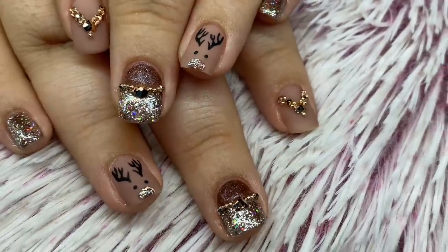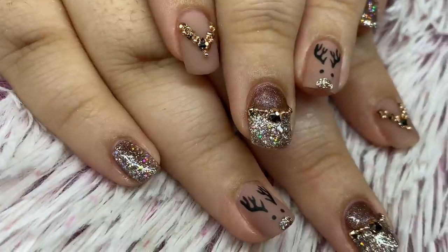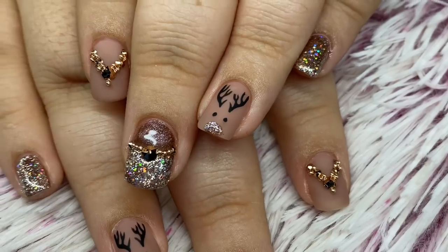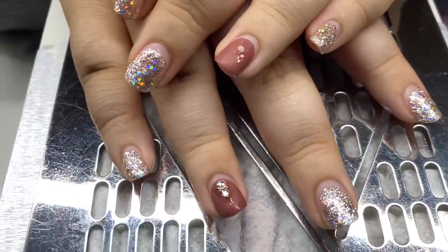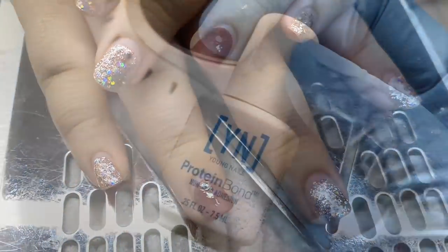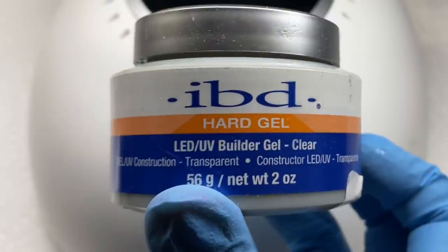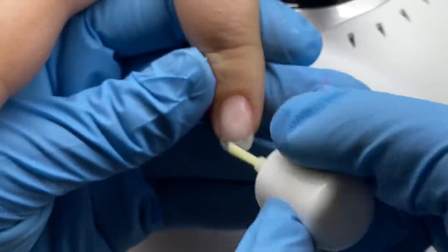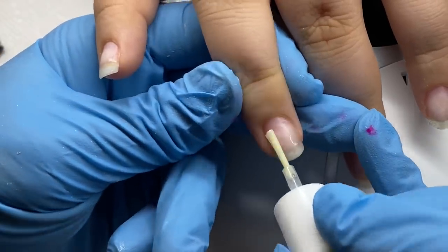Hello everyone, welcome back to my channel. In today's video I'm going to be showing you how I achieved this cute little reindeer set for my little sister. This was her previous set — I was trying a new crystal gel glue and it didn't hold the stones well, so it failed. I did the prep and stuff off camera, just removing the previous design and filing it down.